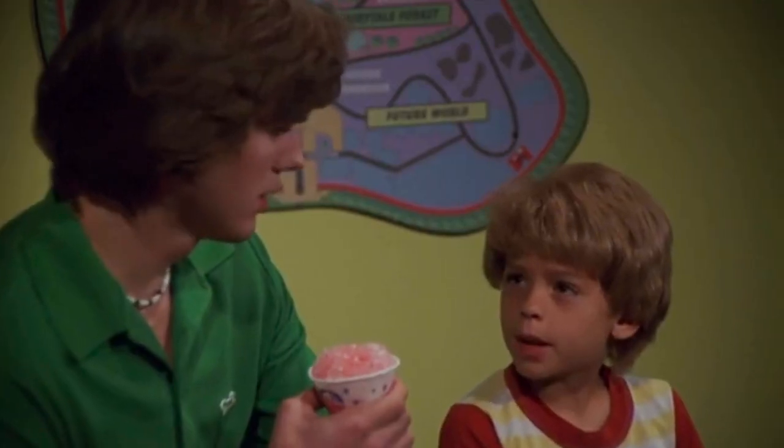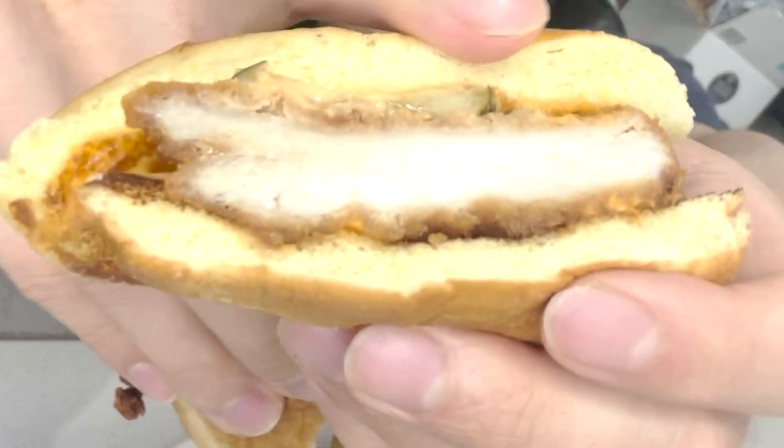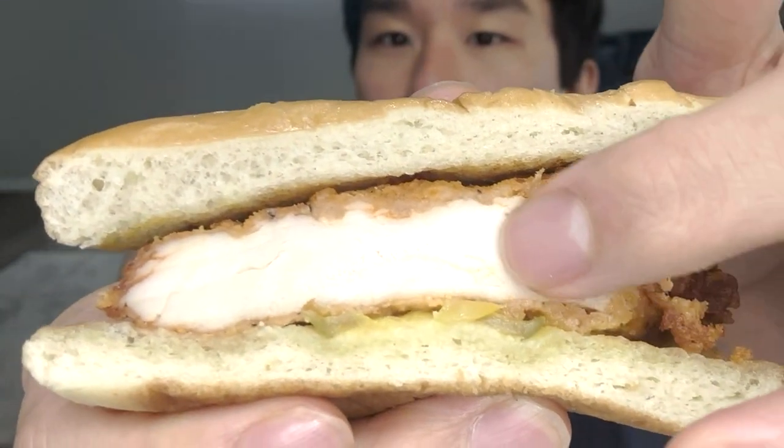Stop copying me! Now let's look at their spicy chicken sandwiches. For McCrispies, it's got sauce, as you can see. For Chick-fil-A, the chicken itself is a little more marinated — the chicken and the breading are spicy rather than the sauce.